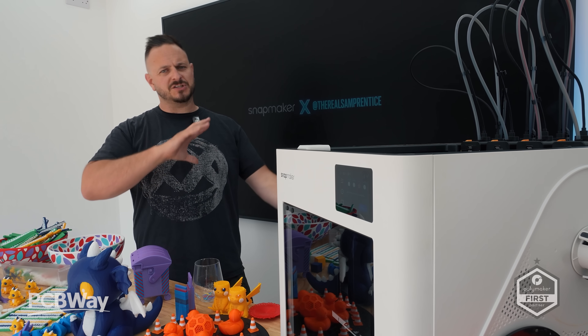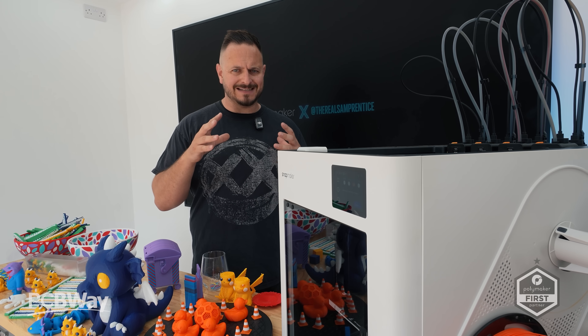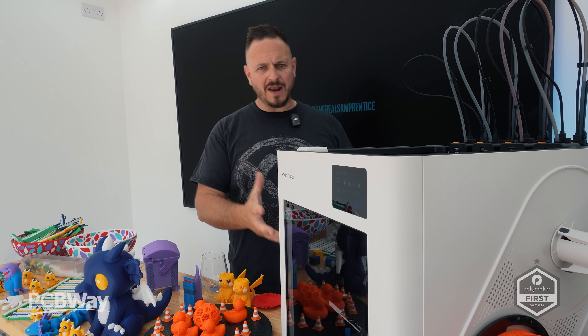As per usual, all the links will be in the description below for the Kickstarter. Any special offers that come out — present or in the future — will also be listed down there, so I'll continually update that. If you want to support the channel, you can do it that way. But this is it — this is the U1.